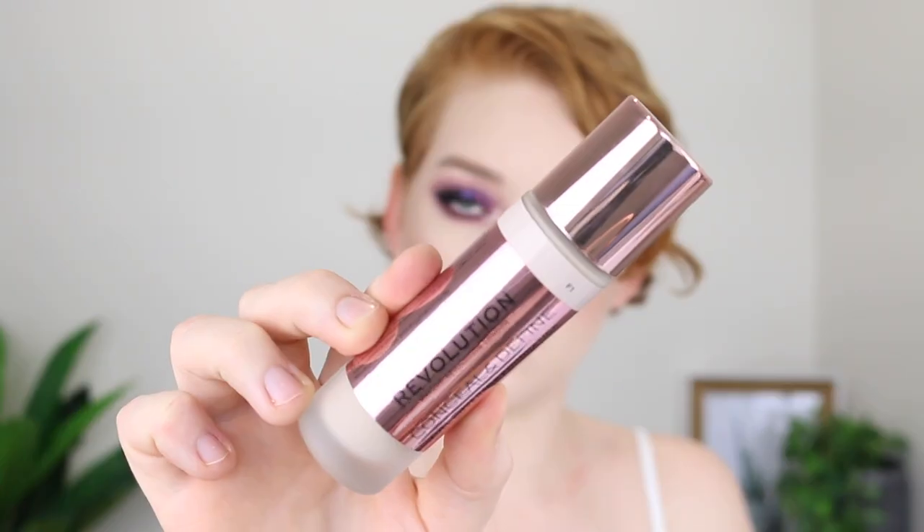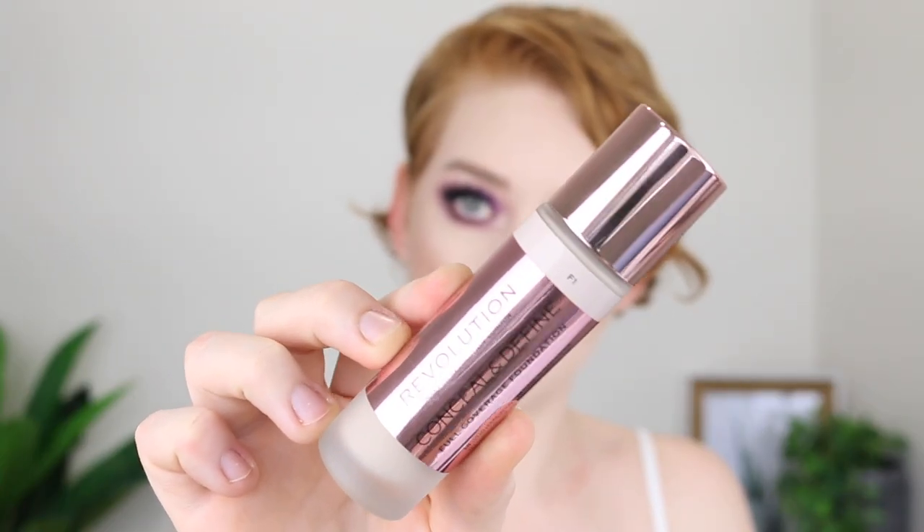Hey guys, it's Tanika and welcome back to my channel. In today's video, I am going to be reviewing the Makeup Revolution Conceal and Define Foundation in the shade F1. I have been testing this out for a couple of weeks now, so if you're interested in hearing my thoughts on the foundation, then keep on watching.